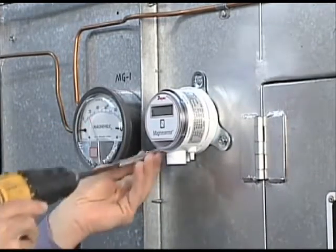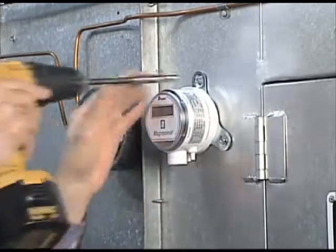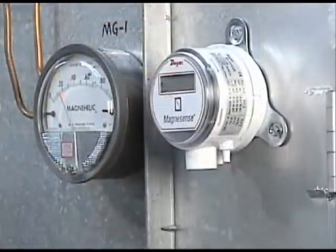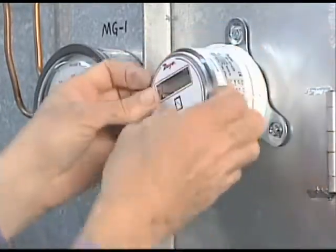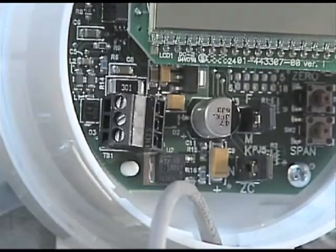Now you are ready to wire the transmitter and set the unit into one of the various modes required for your application. First, twist off the cover to access the internal circuit board. Twist the cover counter-clockwise. Notice on the lower left of the circuit board the screw terminal block.